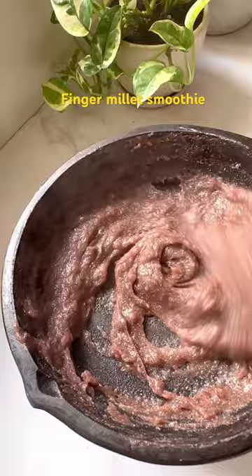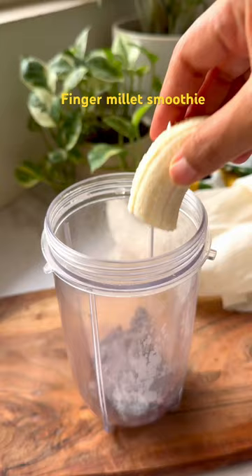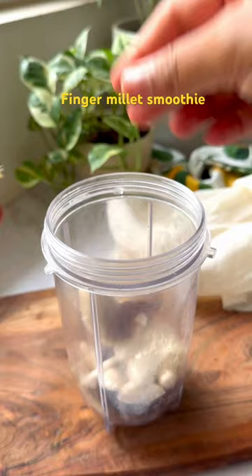Firstly, cook the ragi or finger millet with some water until it turns into a thick glossy paste. Now add it into a blender along with banana, soaked almonds, dates, curd, vanilla extract and some water.